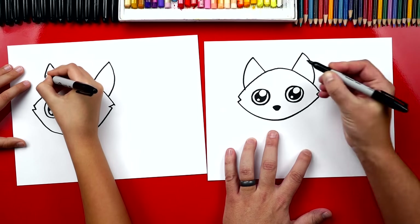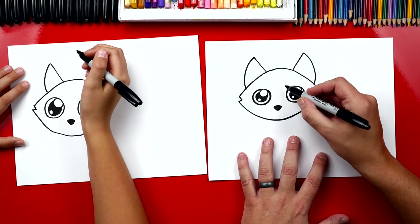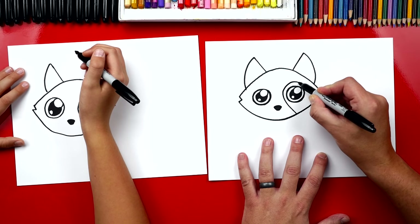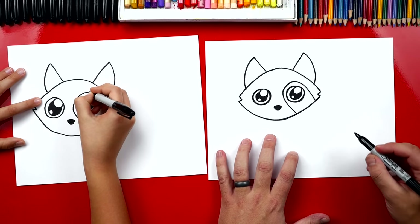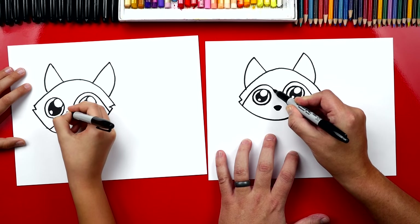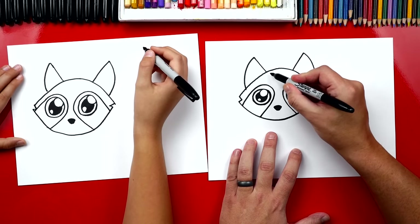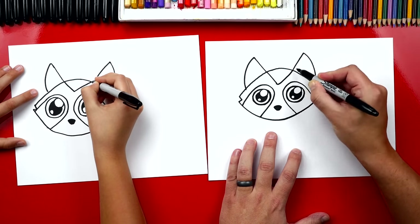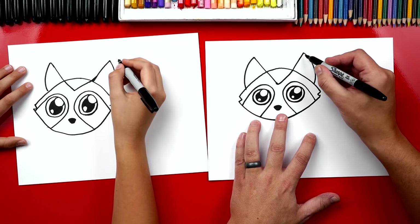Raccoons have masks, so we're gonna draw a U shape that goes up and around her eye and then back down to her cheek. Then we do the same thing on the other side — an upside-down U that goes around her eye and back down. Right on her forehead let's draw a V that comes down and then back up, lined up and connected to her ears.